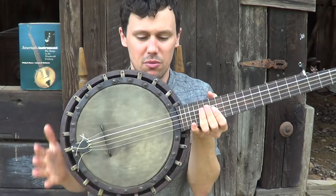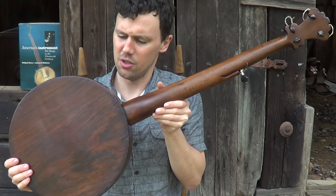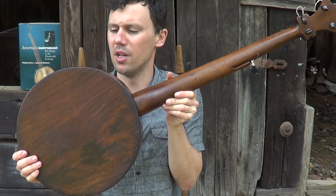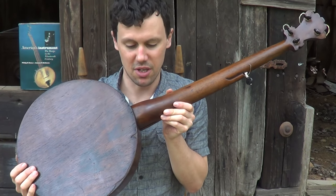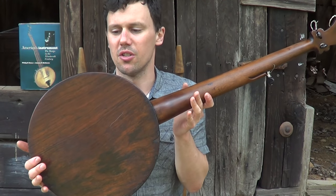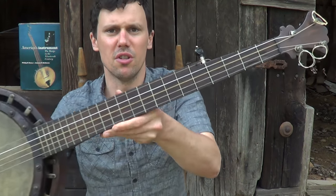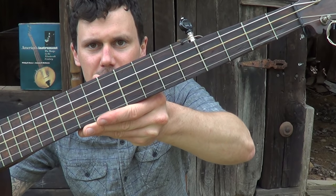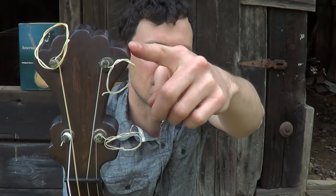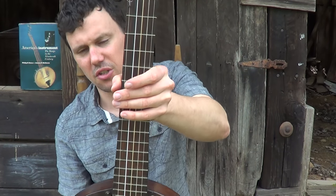I think this is probably the original hide on it. Looking at the back — I think the whole banjo is veneered — I want to say that's rosewood veneer, though it doesn't really jump out at me as rosewood. The fingerboard is veneered with the same material. Check out the peghead — it's got pieces, like these ears are pieced on the side.